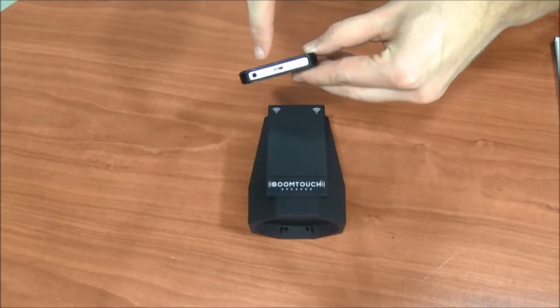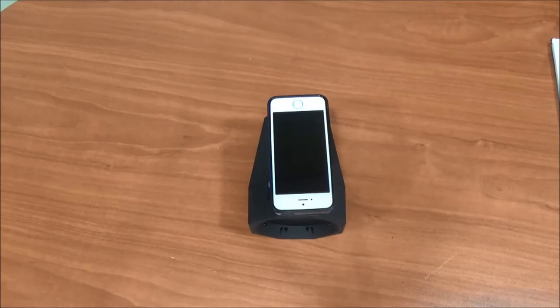For iPhone users, align the back end of your iPhone with the back end of the BoomTouch speaker. The line on the back of the iPhone should rest on the back edge of the BoomTouch speaker.